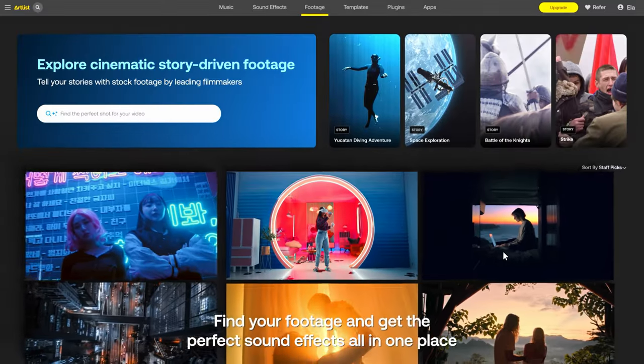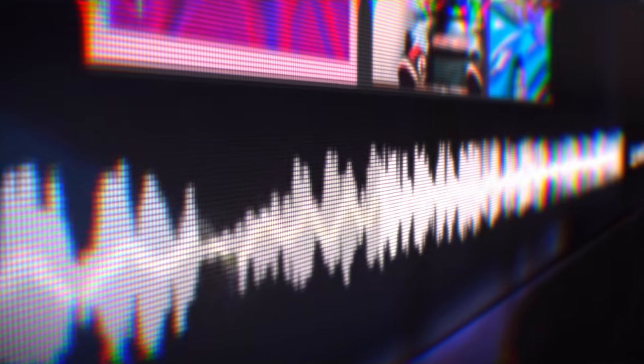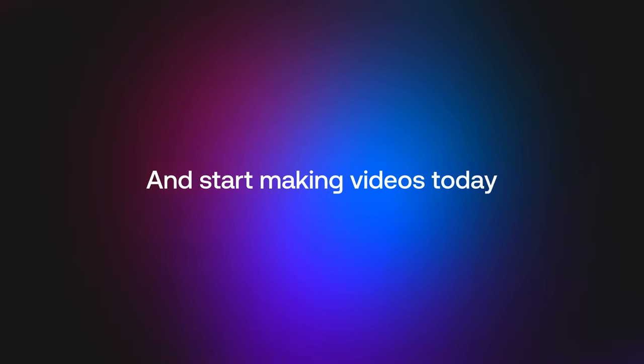Before we go, I want to tell you about our sponsor, Artlist. If you're a creative on YouTube or even have a large production company, you're going to need stock assets such as music, sound effects, and footage. Artlist is the best place to get that, with different plans stemming from just music to Artlist Max with everything you need. If you want to get two months free on your annual subscription, check out the link below. Thank you to Artlist for supporting the channel.